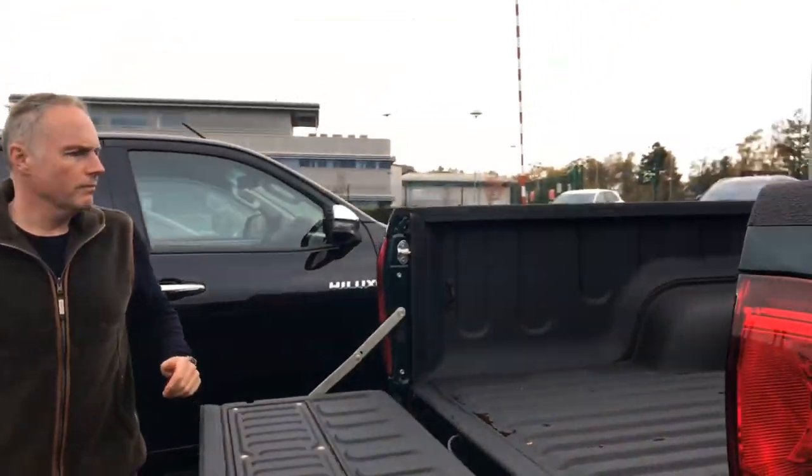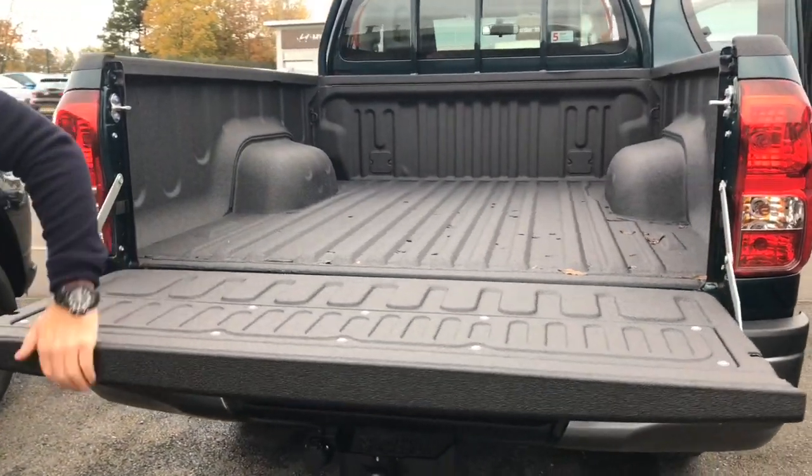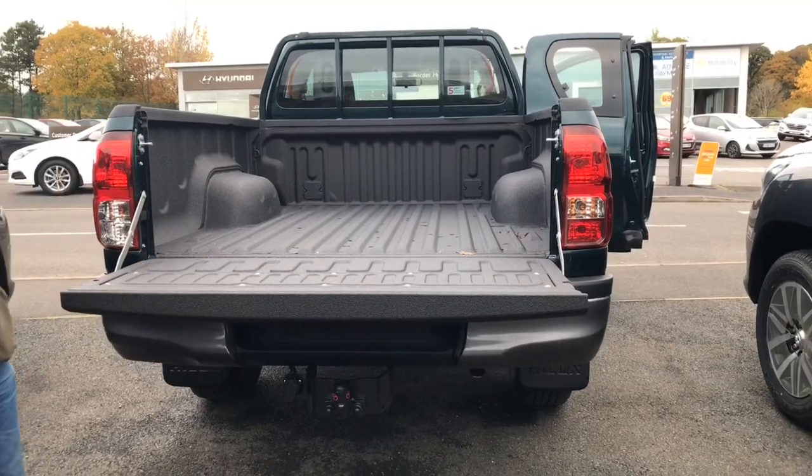Really good — especially useful if you've got dogs going in there as well. You've just got that extra grip with it. Again, overrails for the bits that normally get scratched along here — got all that protection on there to keep it good.